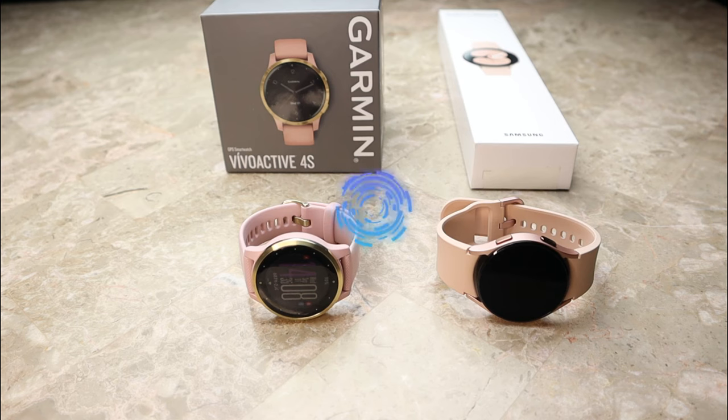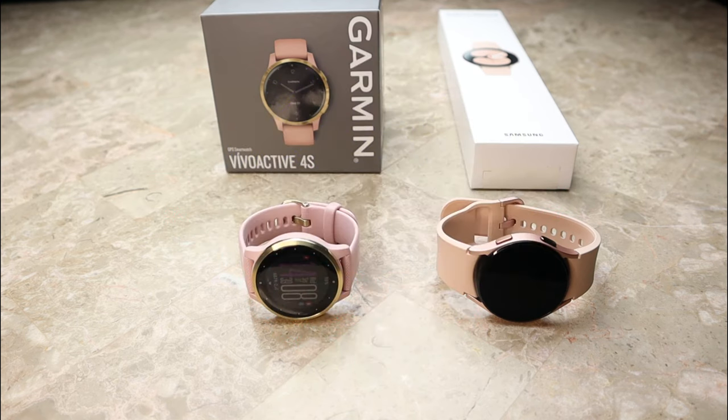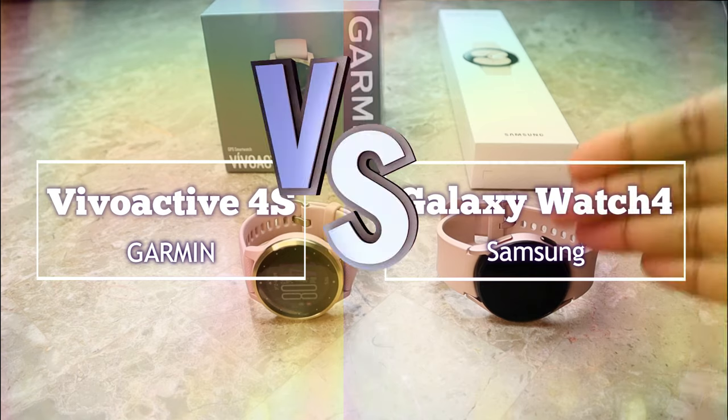Hi everyone, Abbey here and welcome back to my channel for Tech Tuesday — or welcome if you're new. Today I'm going to be doing a comparison on the Garmin Vivoactive 4S versus the Samsung Galaxy Watch 4.